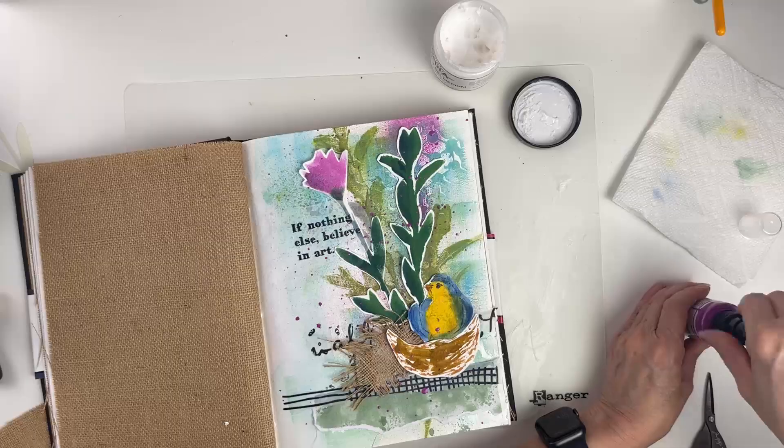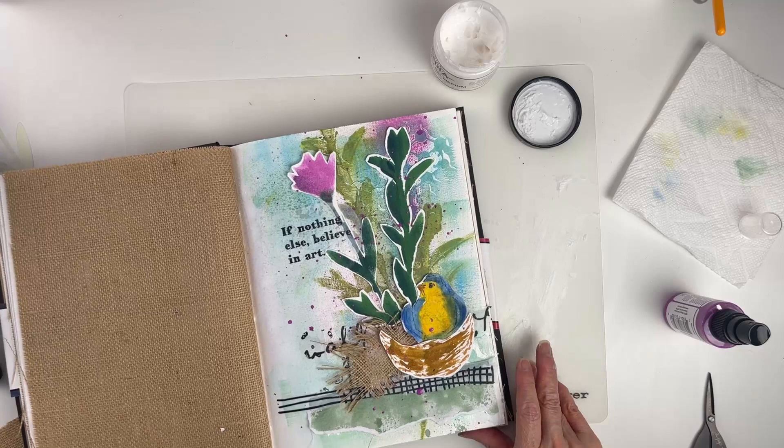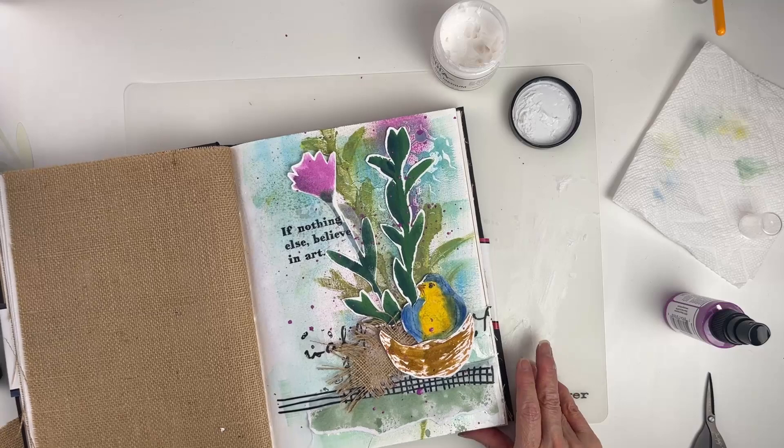And that's it — we have this sweet journal page that was pretty easy to make and it looks so beautiful. If you'd like to give this a try, we have a link to the full supply list in the description box below. For more crafty videos, don't forget to subscribe to our channel. Thanks for watching — I'll see you next time!